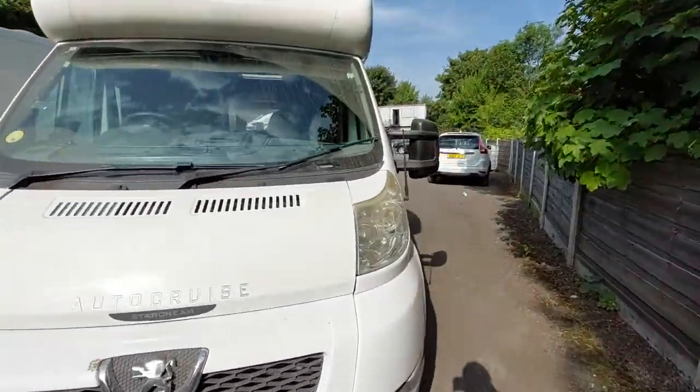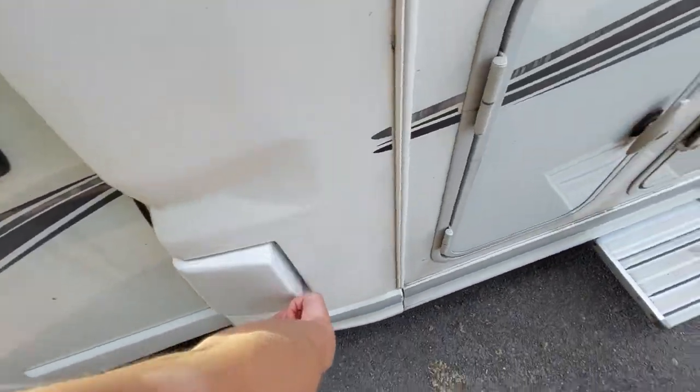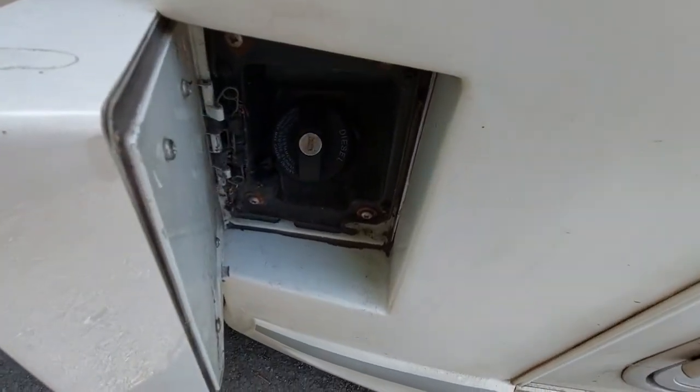Coming over to the passenger side, you can see this is where you've got your fill-up point for your diesel tank. Open that up and your diesel just goes into there like so.